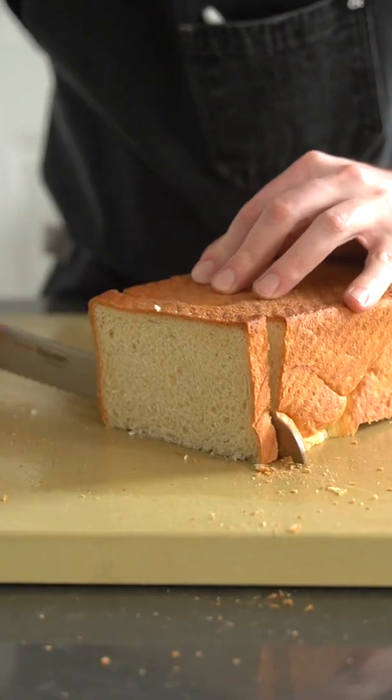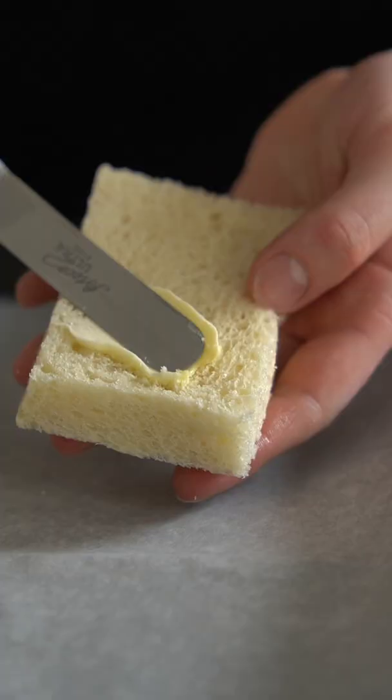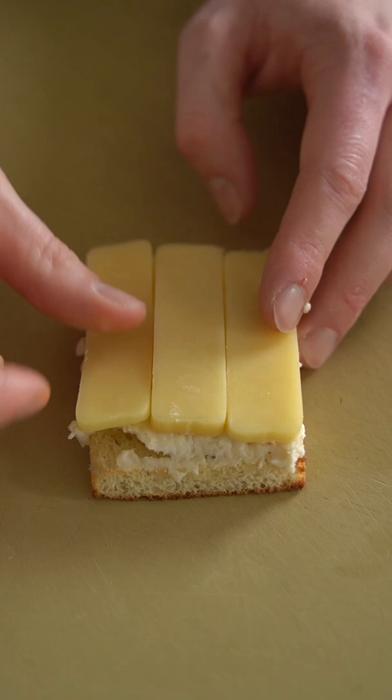A croque madame is really just a pimped out ham and cheese sandwich. Here I'm cutting the crust off some delicious buttery French bread called pain de mie — I do not know how to pronounce it, but I do know how to make it.